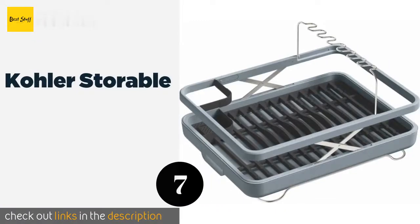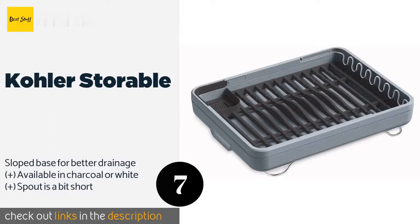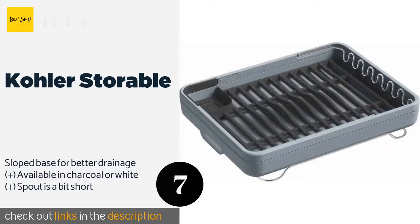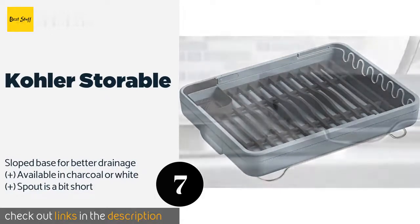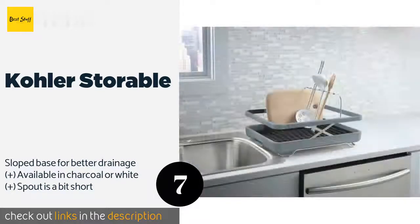The next product in our list is the Kohler Storable. The Kohler Storable features removable grates that make it easy to clean, and it has a built-in rack for wine glasses that conveniently folds out of the way when you're not using it. Unlike many other models, it's large enough to accommodate pots and pans too. The price is around $67.